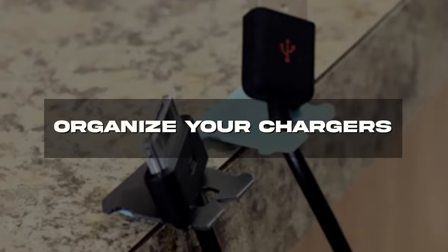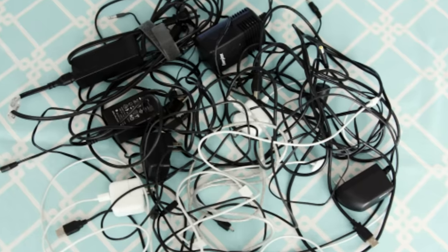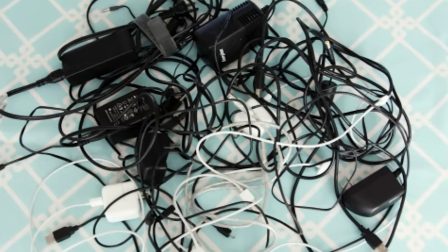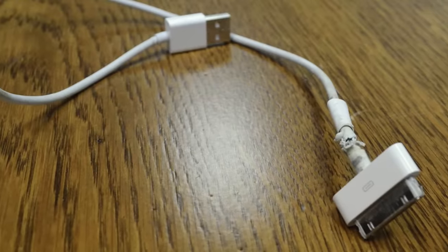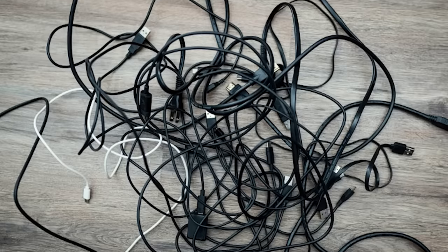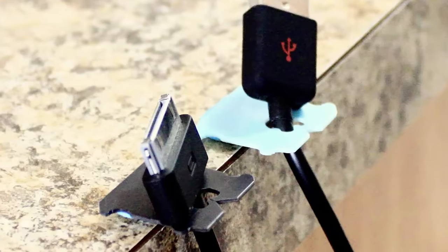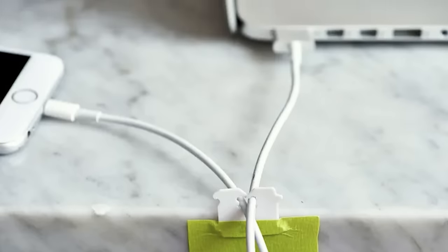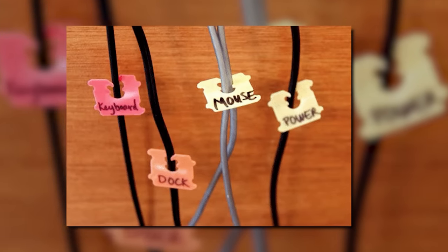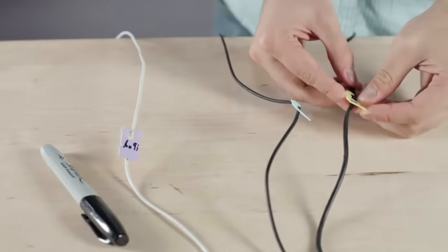Organize your chargers. We've all looked at our charging stations and cringed. The wires can easily get tangled and it looks like a mess. Plus, you can accidentally rip your chargers out of their sockets while tugging at a different wire. To quickly put an end to this chaos, tape some bread clips on the edge of the surface where you usually charge your devices. Now you have the perfect way to keep your cords in their place. You can even color code them so you can quickly pick out the right black cord amongst the five other black cords.